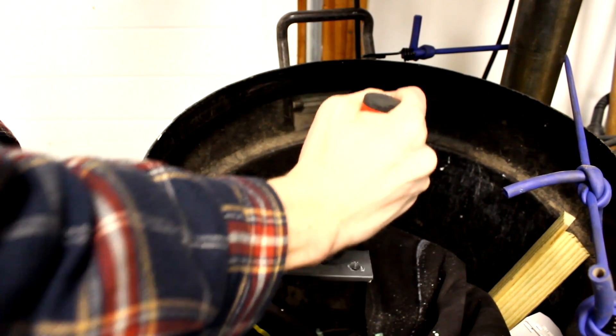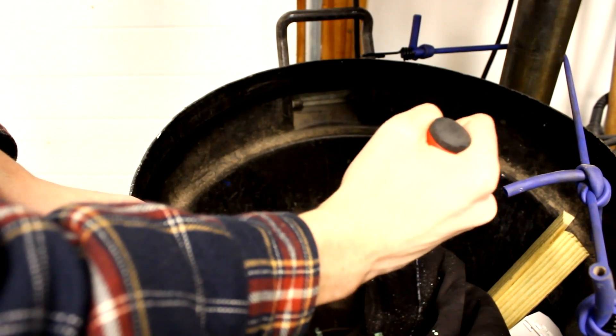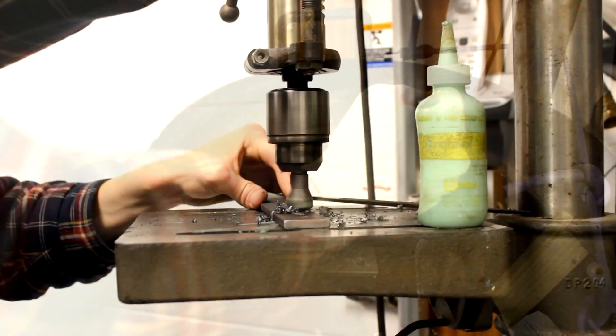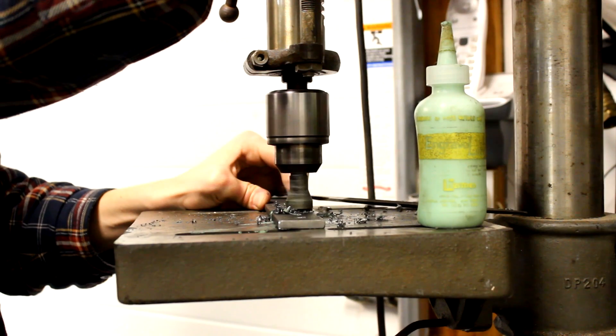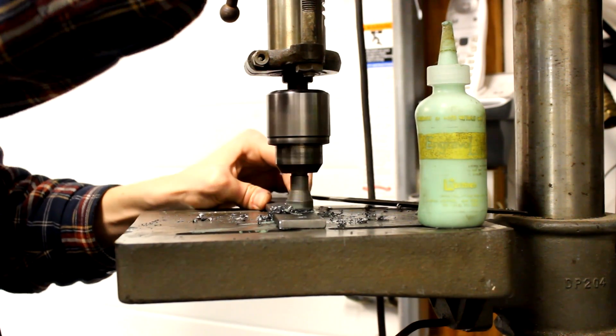Once your holes are drilled, it's a good idea to deburr them to get rid of any sharp edges. Depending on your specific car and seat combo, you might have to countersink some of the holes in the bracket to make sure that they sit flush and give you some extra room.